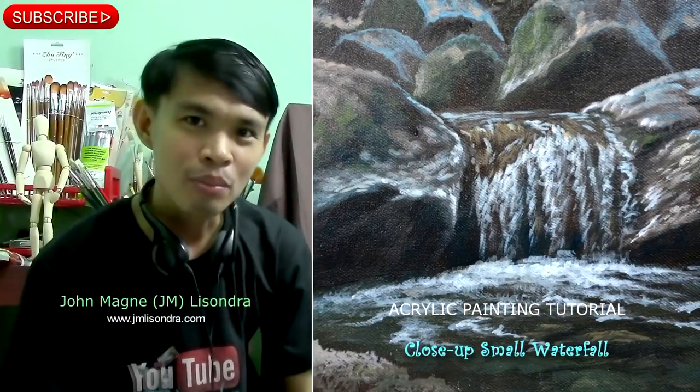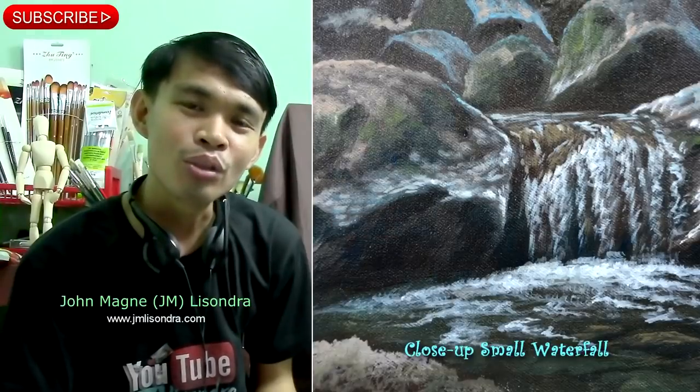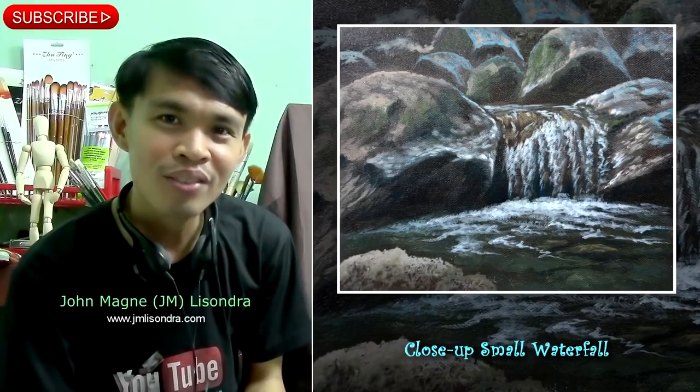Hi everyone, my name is Gianni Melisondra and by using limited colors in my palette, I am going to teach you how to paint this wonderful painting. Please don't forget to subscribe if you haven't subscribed yet.